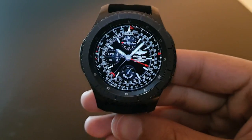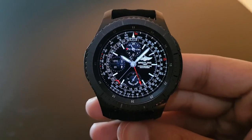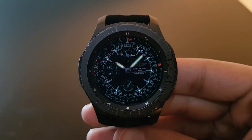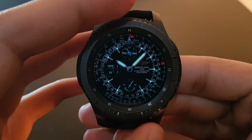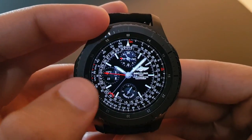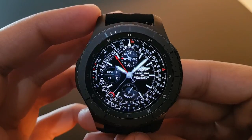The next watch face is Breitling 1884 Indy 4, available for free on the Facer application. It has a beautifully crafted design with red and white watch hands. The always-on display is very beautiful. Rotating the bezel shows the actual watch face with weather, a curved tachymeter, and the time — beautiful, try it out.